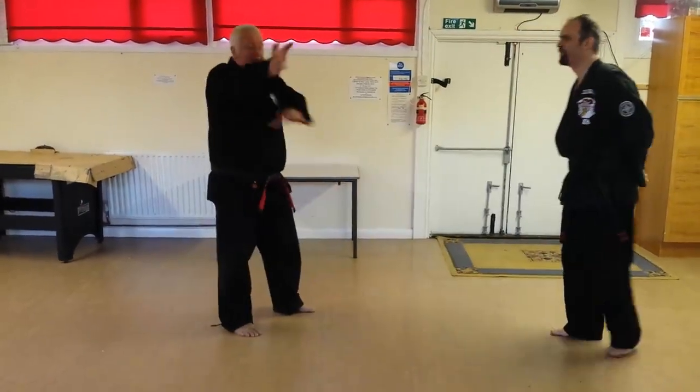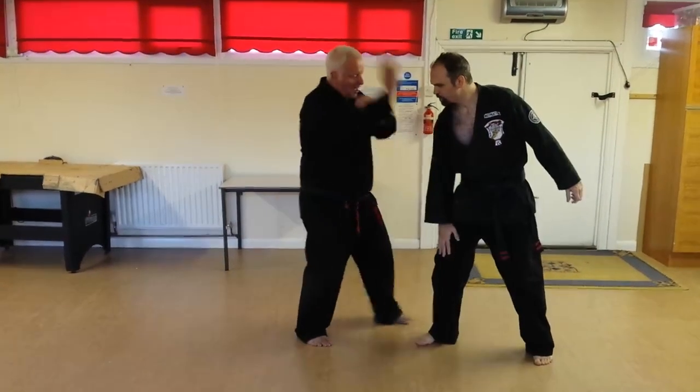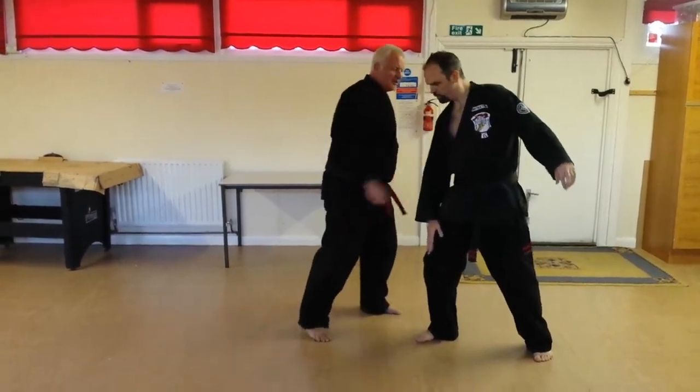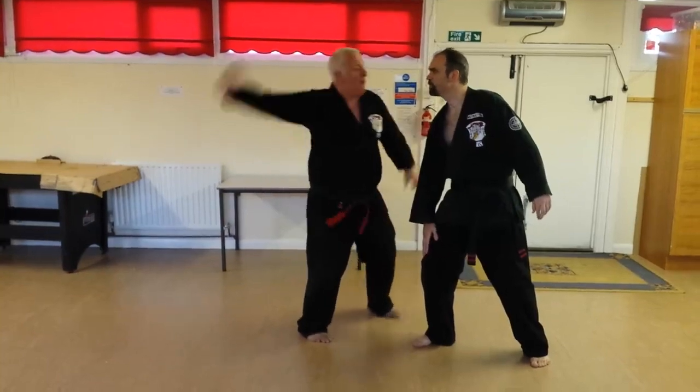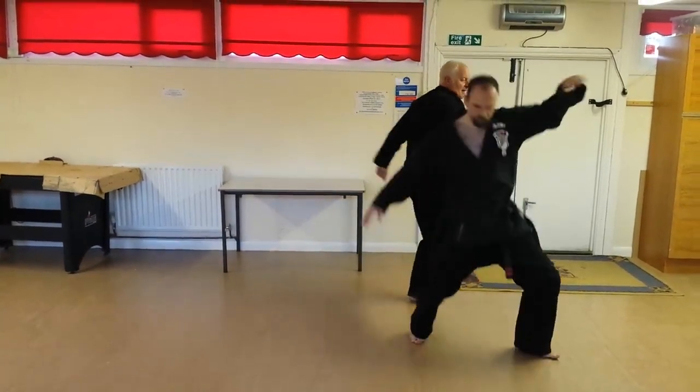So rip the face as opposed to coming through with a single knuckle. You can't come through with a single knuckle because the arm's down — you knock it down, so there's nothing there. You could come up and catch it around with a chest, but I like to rip over and take it.